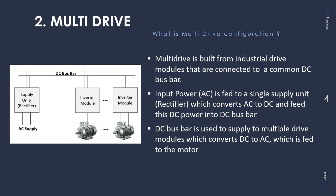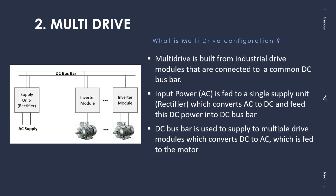Next, let's look into what multi-drive configuration means. As you see in the figure, there are different components, but broadly speaking you have the supply unit which houses a rectifier that converts AC to DC. This DC is fed into a common DC bus bar, and this DC bus bar feeds DC voltage into all these individual inverter modules — also called industrial drive modules — and these drive modules are individually connected to separate motors. In essence, this DC bus bar supplies multiple drive modules, and these inverter modules convert DC to AC which is fed to the motors. All these modules are housed inside cabinets, which we will understand in further slides.